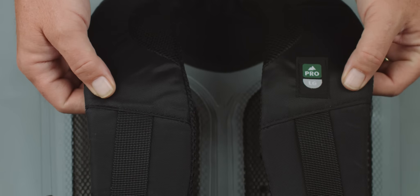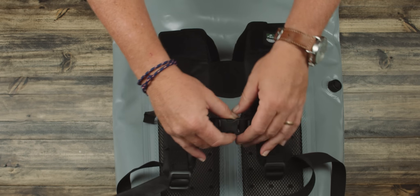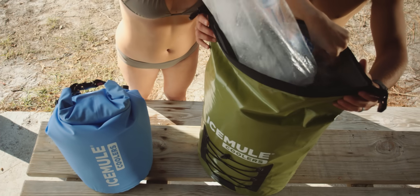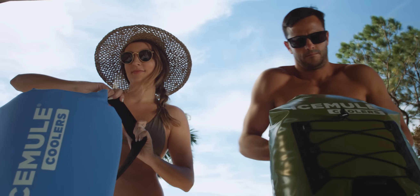IceMule Pros employ padded backpack straps, ventilated backpads, and a sternum strap to help optimize weight distribution, making them the most portable, high-capacity coolers made.